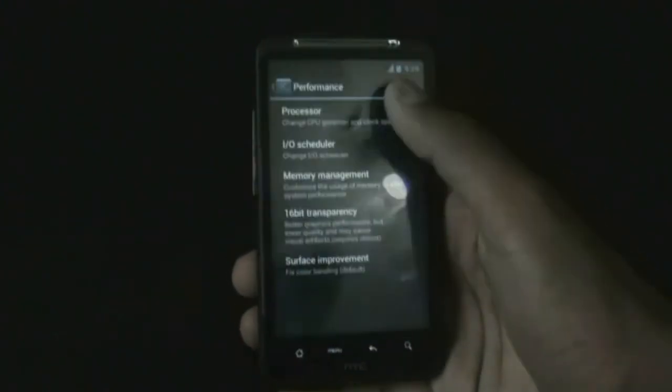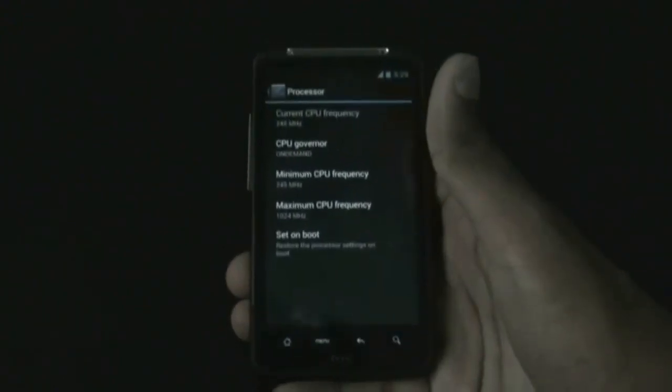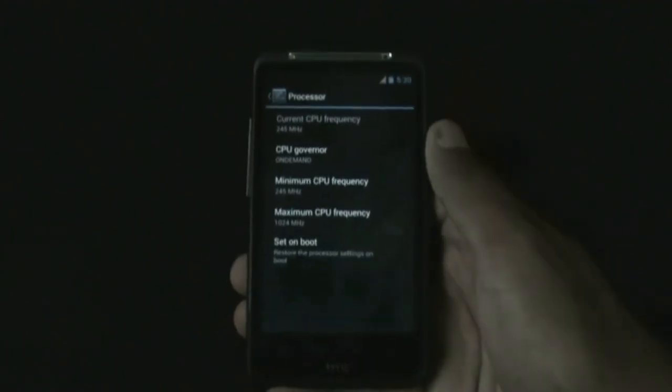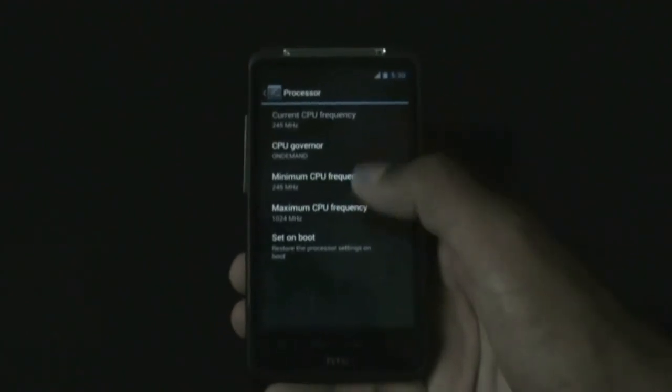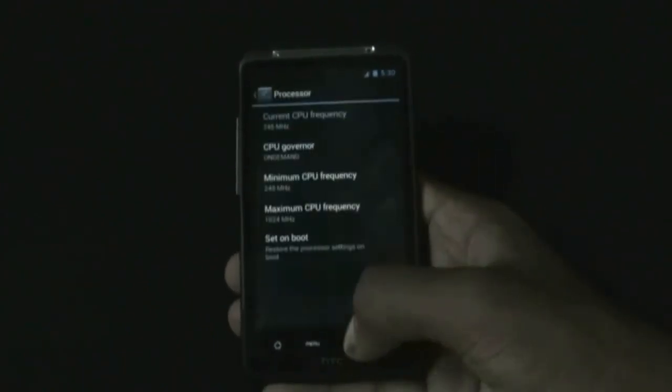You get performance settings here from where you can increase or decrease the CPU frequency of your phone to improve battery performance or improve phone performance. You can also select your CPU governor here - it's a very useful feature.